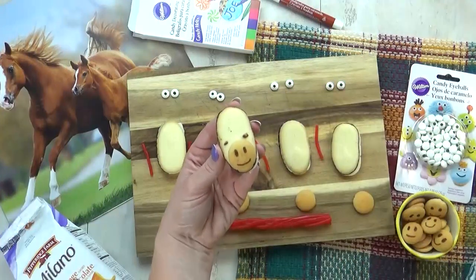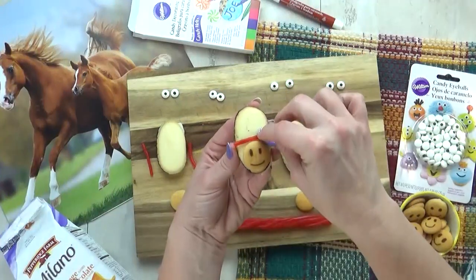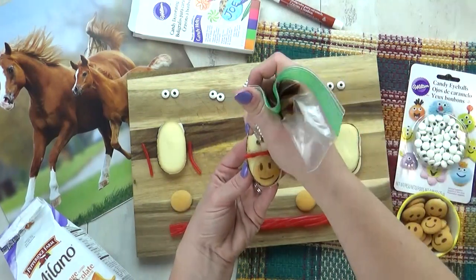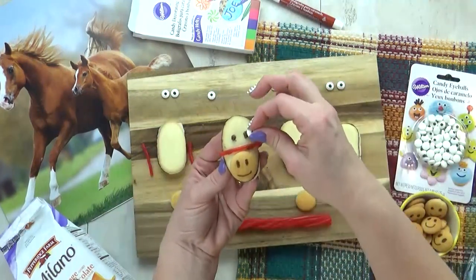Next, I'm going to attach a little piece of red licorice to be the reins of the horse. Next, I'm adding some candy eyes. He's already looking so cute.